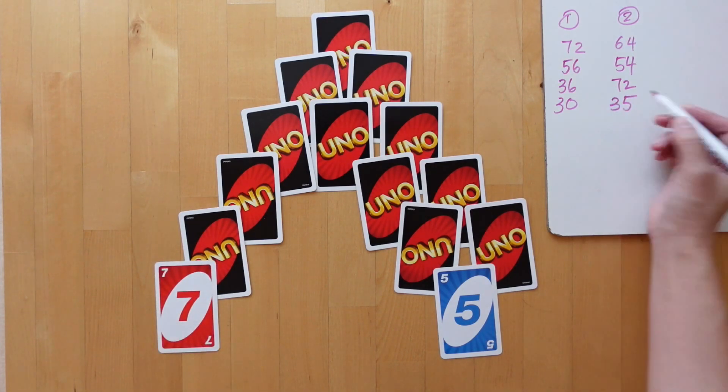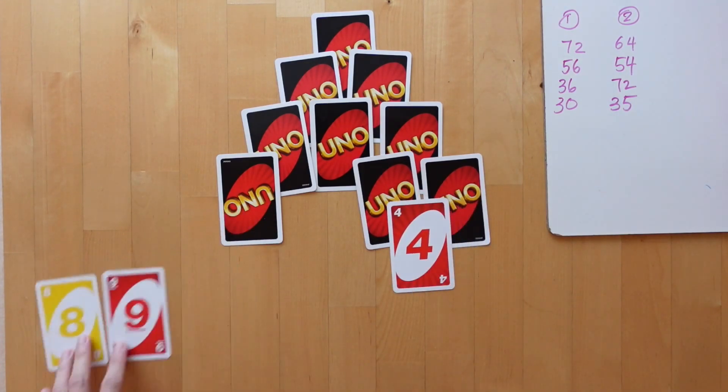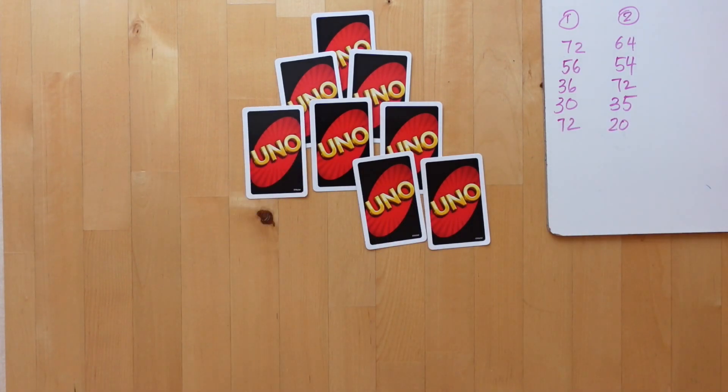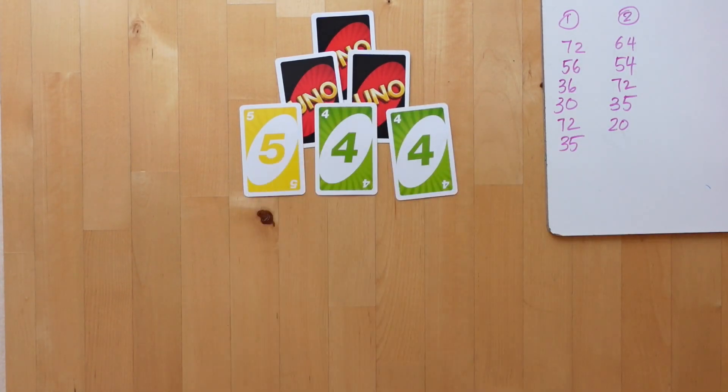At the end of the game, players add up their products and whoever has the largest score is the winner. This variation is a good seed to playing tabletop board games that hinge on factor analysis.